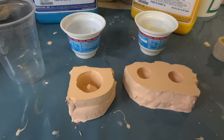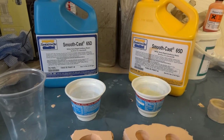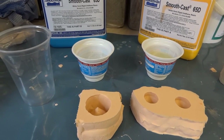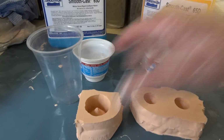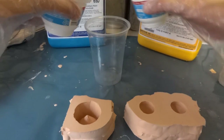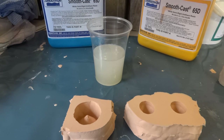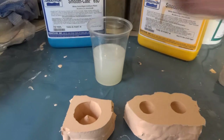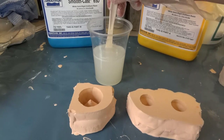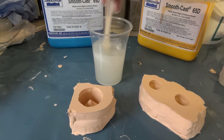I've got Smooth-On 65D urethane — meant for rotational casting but works fine for solid casting. I'm wearing disposable gloves. I've already poured equal parts of both components into two pots. I'll pour them into one cup, mix it up — probably got far too much but better than not enough. The containers say to shake well before use, which I've done. Bubbles will rise to the surface in the molds, away from the bottom which will be the finished surface.